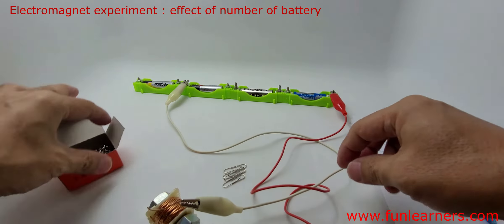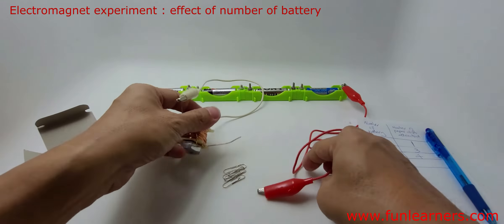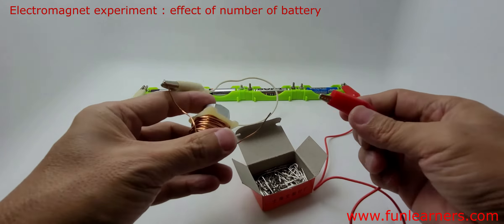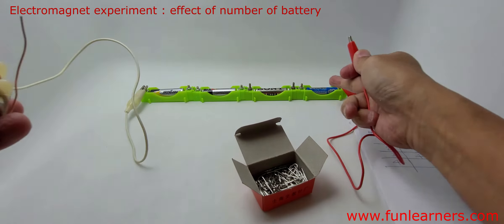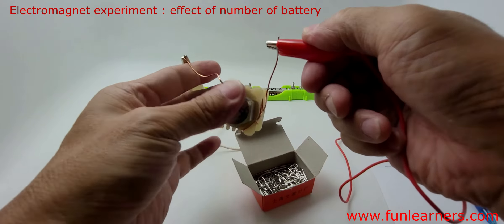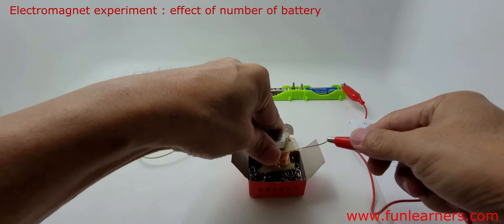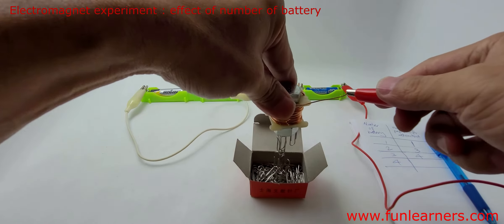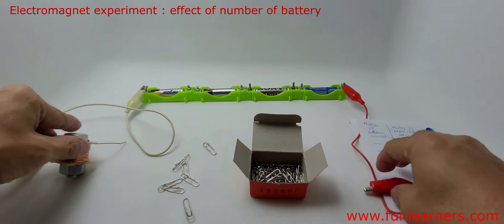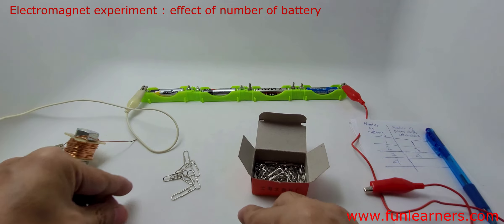Can anyone guess how many paper clips I can attract with four batteries? Let's connect them — one, two, three, four batteries connected to the same electromagnet, so this is a fair test. Let go — we have one, two, three, four, five, six, seven — seven paper clips attracted!